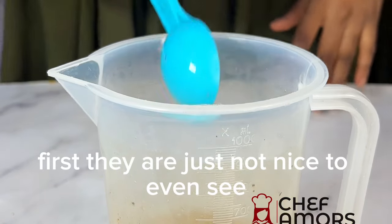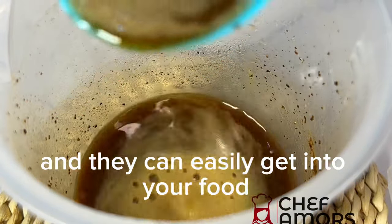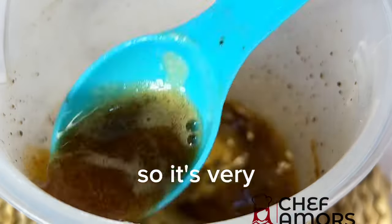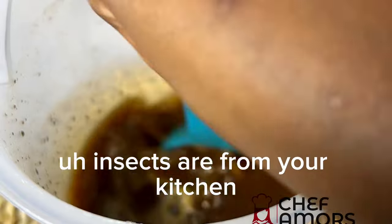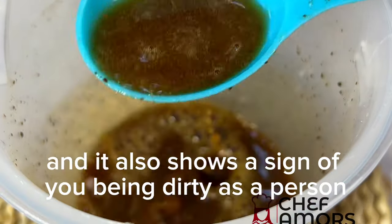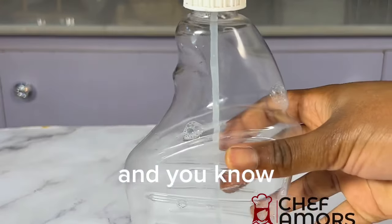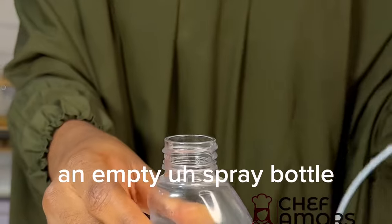First, they are just not nice to even see, and they can easily get into your food or your storage or stuff like that. So it's very, very important to get rid of those insects from your kitchen. It also shows a sign of you being dirty as a person, so just get rid of it.